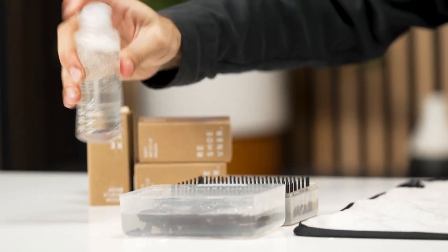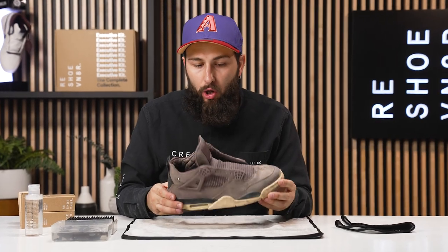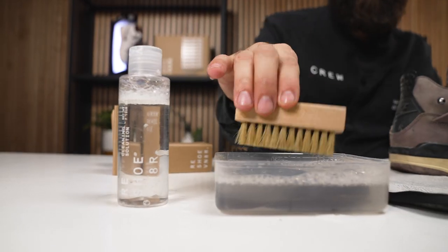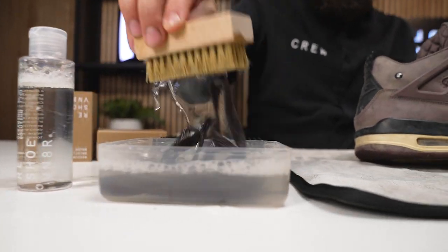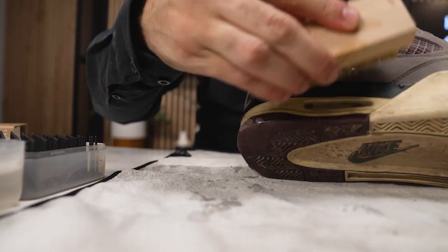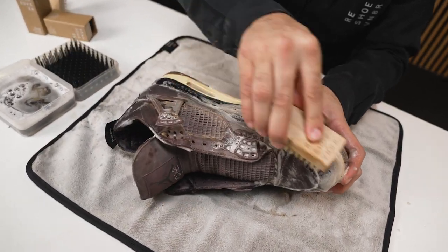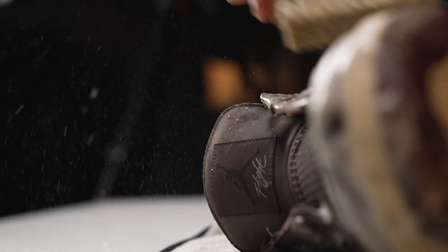We got our laces soaking right now. I am going to start with our soft bristle brush, due to the shoe just being such a premium material — we want to avoid oversaturating it. I'm going to grab our soft bristle brush, dip it in our solution water, and get to work.